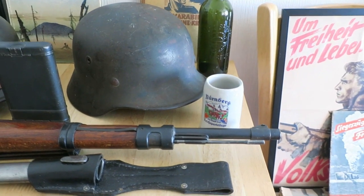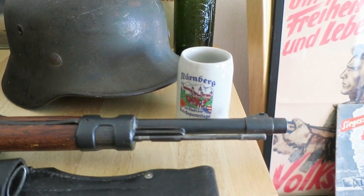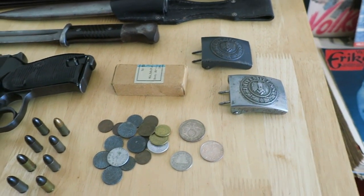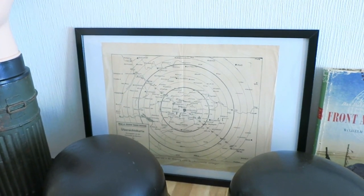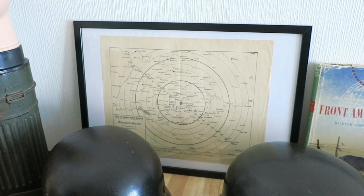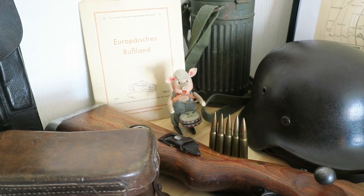The only political item I have is a souvenir stein from a party rally in Nuremberg — it's a pre-war souvenir. I've also got some Third Reich currency, belt buckles, an original German 9mm cardboard ammunition box, an air raid poster printed in Munich from mid- to late-war, and a Third Reich tin-plate pig, I believe made by Chico.